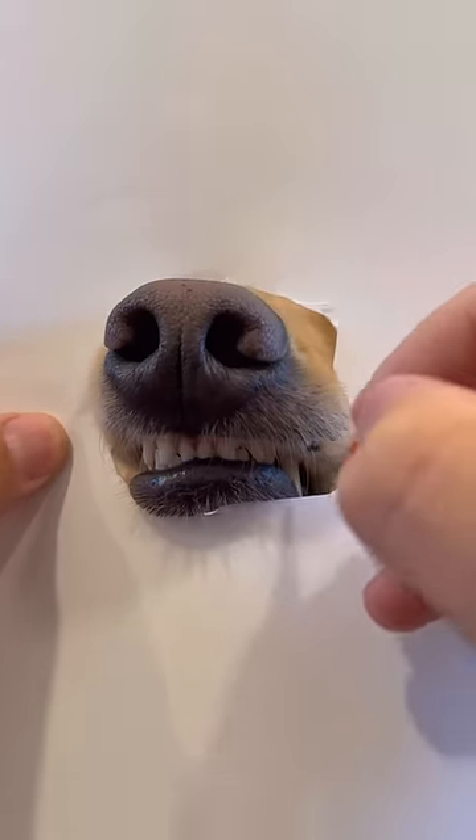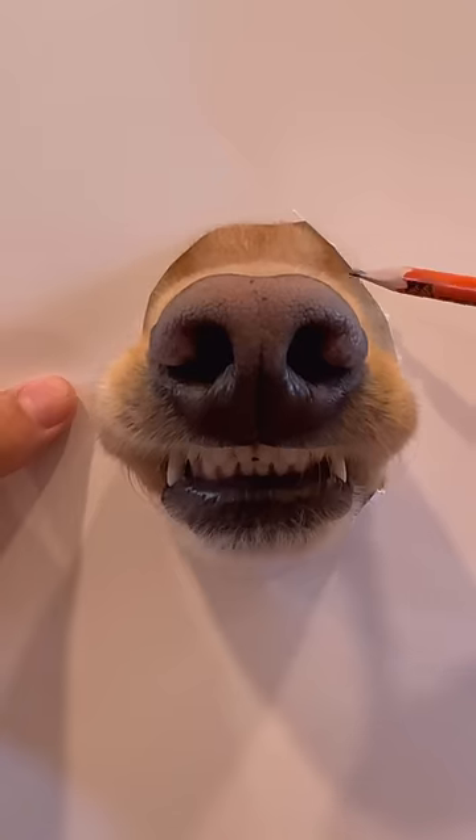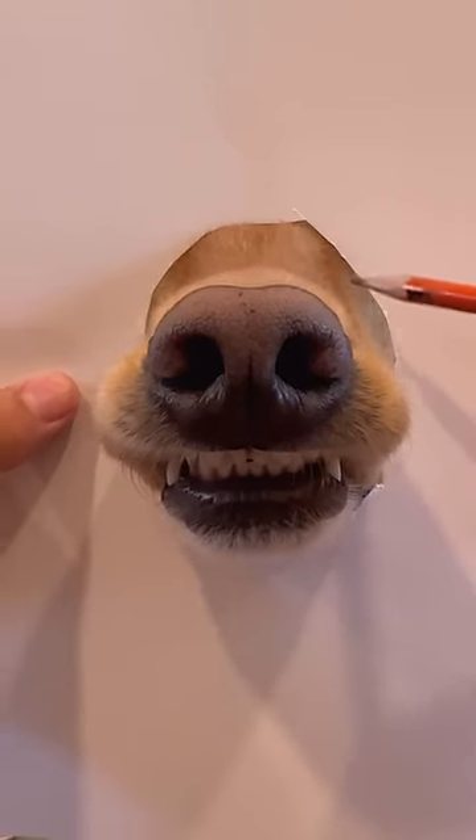Once you get around the mouth, you're going to have to start drawing in some teeth a little bit. Once you get the nose and the mouth, it's crucial to make it 3D.